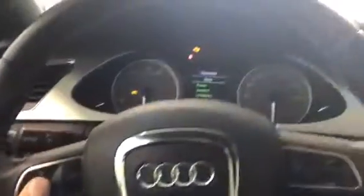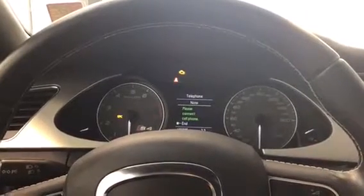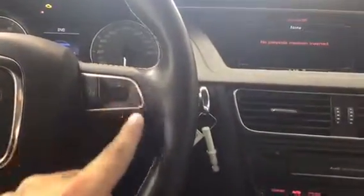Sitting in the S4, on the left side of the steering wheel we've got a mode button so we can toggle through different things on the center screen — telephone, navigation, that kind of thing. And right over here we have our voice control and volume for our radio.